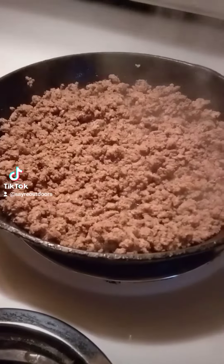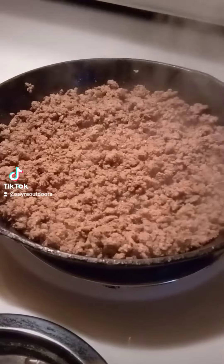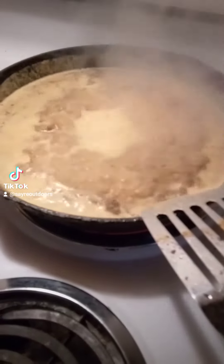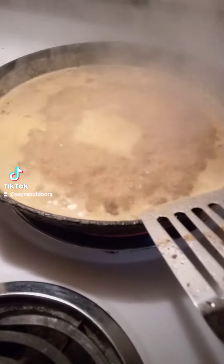Going to make some venison cheeseburger macaroni. Look at that, come to a boil — this is gonna be good.